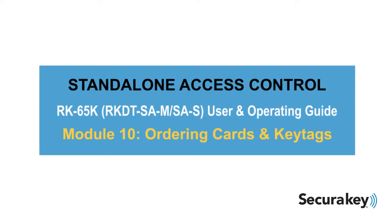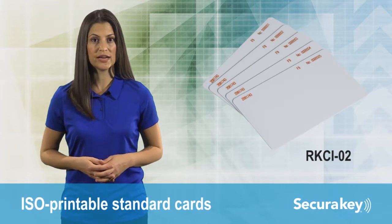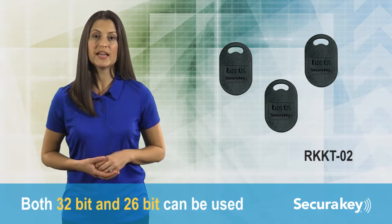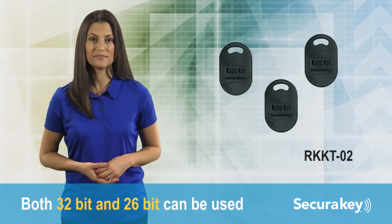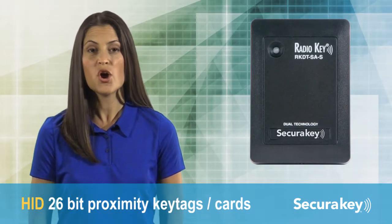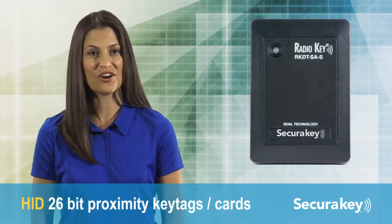The reader works with SecuraKey molded clamshell cards, printable standard cards, and keyring tags. Both 32-bit and 26-bit can be used. The RKDT-SAM-SAS also works with standard HID 26-bit proximity key tags and cards.